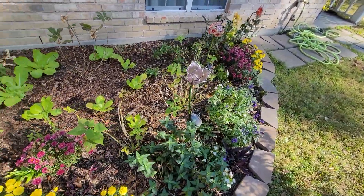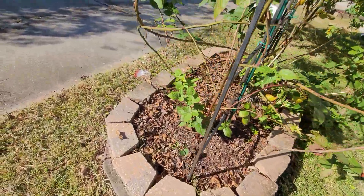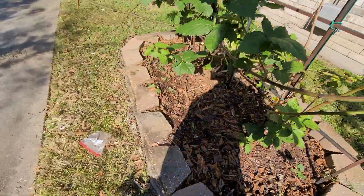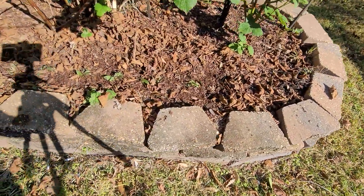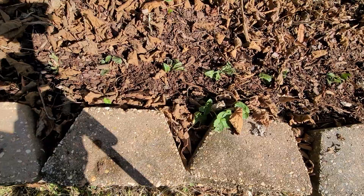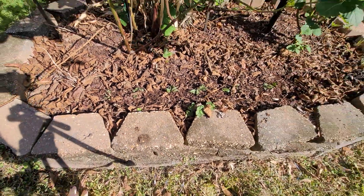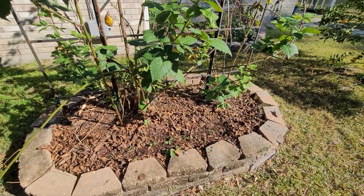All right everyone, well thank you so much for joining me. Mom, thank you for sending me the plantain — I'm excited about it. You can see it still looks good, it's green. So I'm going to go ahead and get it watered in. All right, thank you everyone, y'all have a great day. We'll see you later, bye!